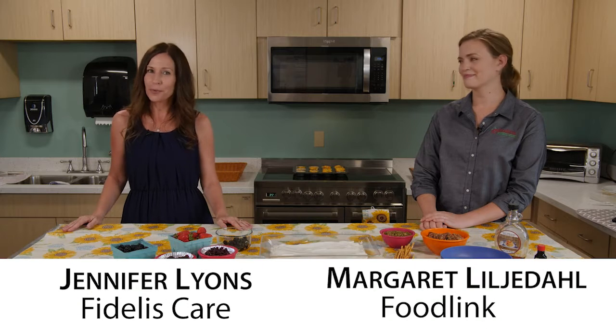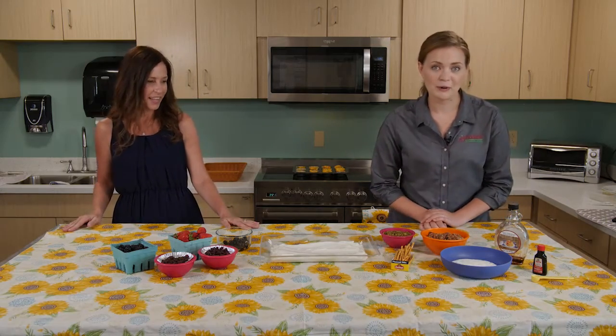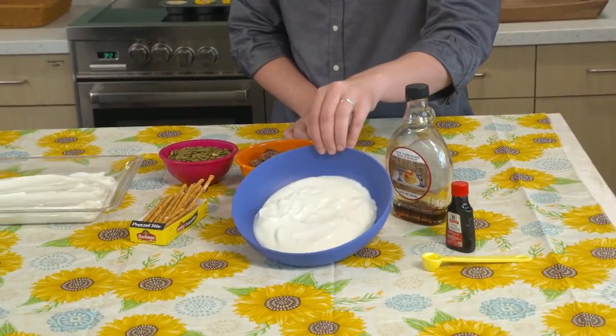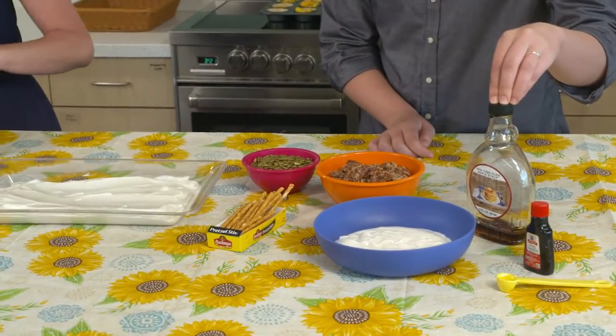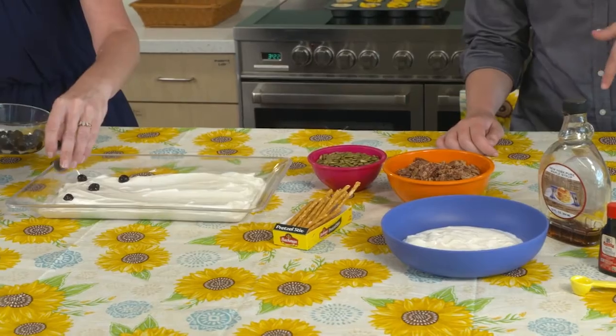Margaret from Foodlink is joining us today and we have a delicious recipe to share with you. This is frozen yogurt bark, and we've begun by mixing two cups of plain yogurt with a quarter cup of maple syrup, a half teaspoon of vanilla, and a little bit of salt and a little bit of lemon.